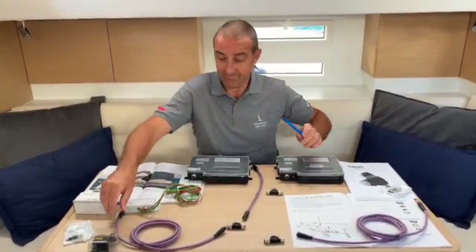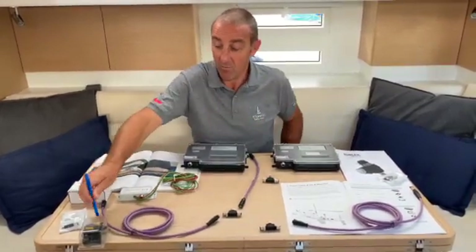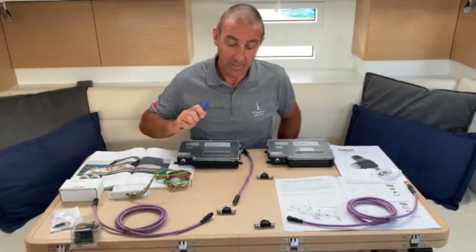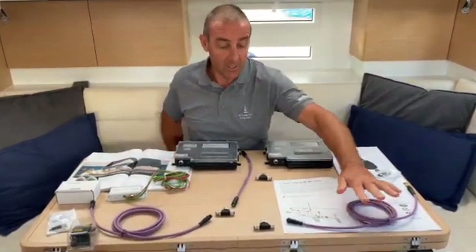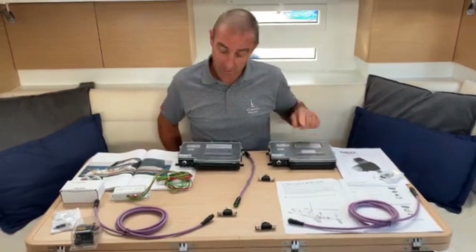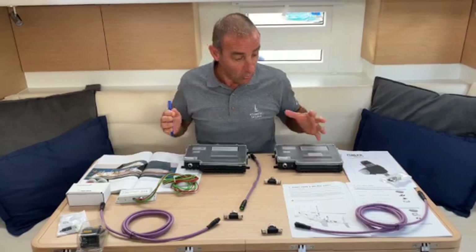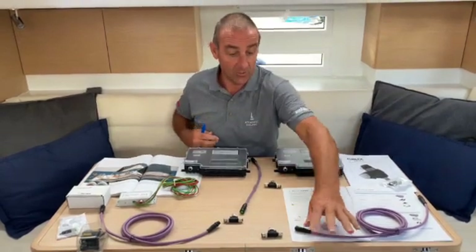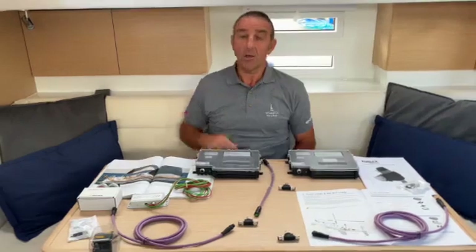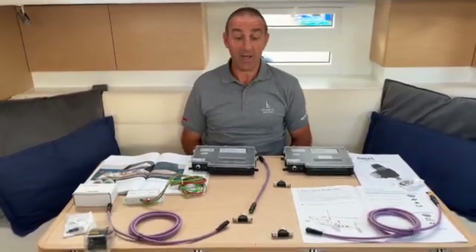What you have are these cables. These cables go from the back of the boat to the front of the boat. And these are all the systems that are going to connect — we have the MCU, the motor control unit, the PSU, the power supply unit — and they're all going to be talking to each other through the sail bus system.